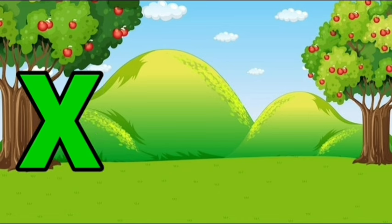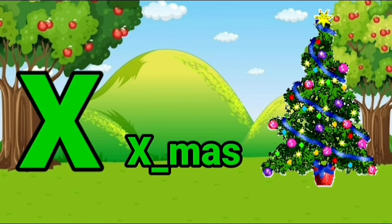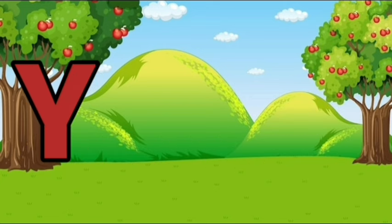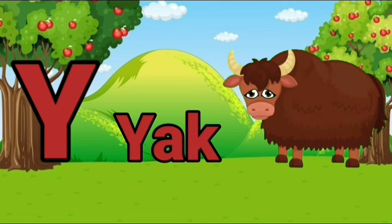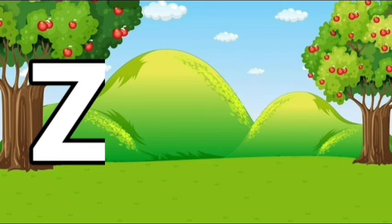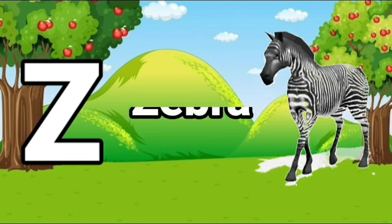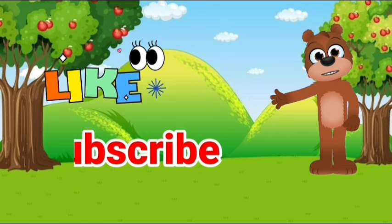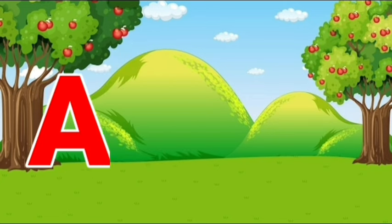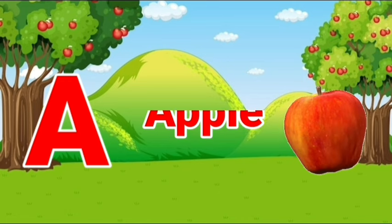X, X for Xmas. Y, Y for R. Z, Z for zebra. Like and subscribe.